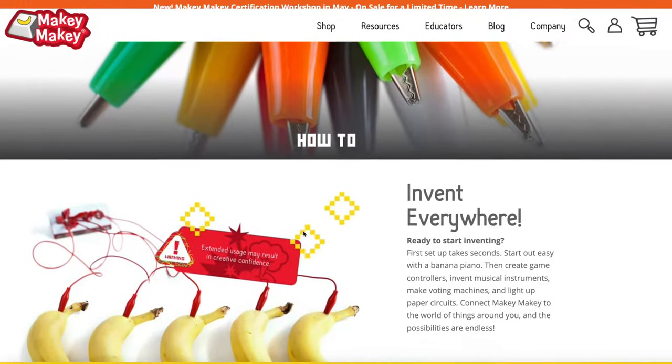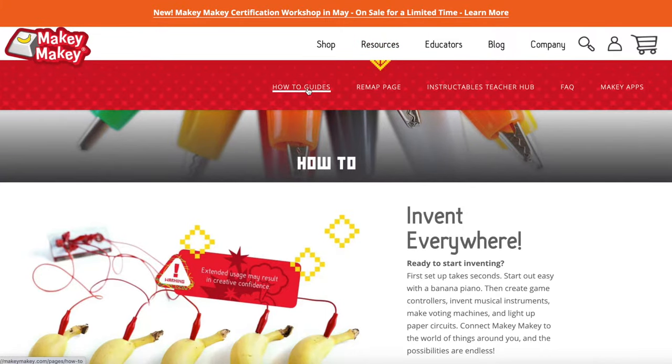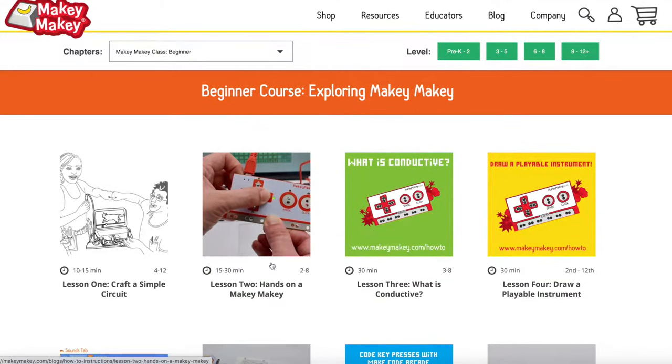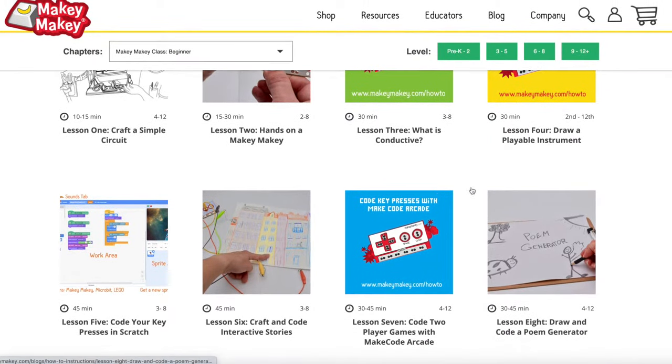When you're ready to go beyond the banana, make sure to head to our resource page. Go to makeymakey.com/how-to, or navigate here to how-to guides. You'll want to check out our beginner course, where you can learn what is conductive. You can draw a playable instrument, learn how to code in Scratch, make your own animations, your own games, and even craft and code interactive stories.